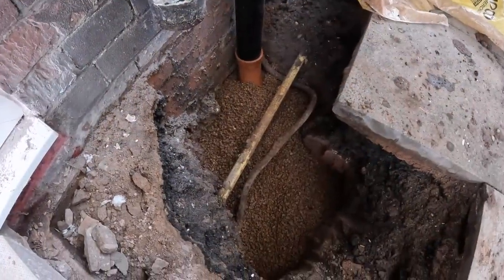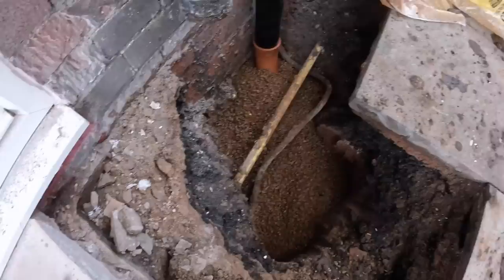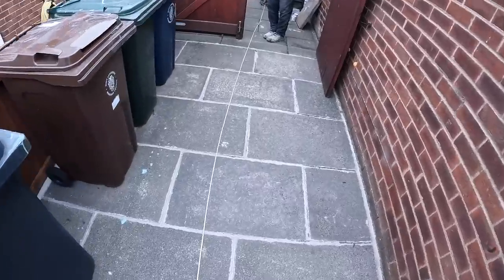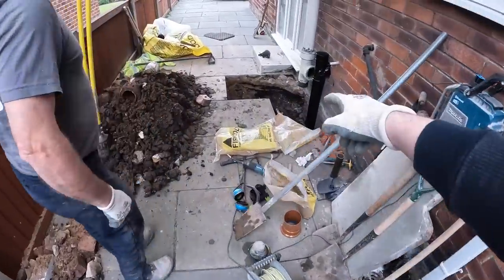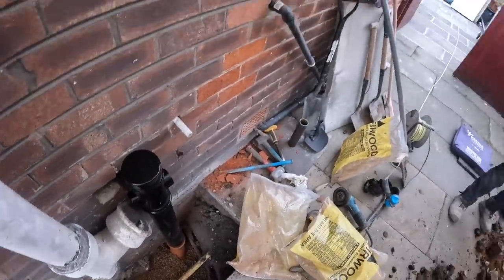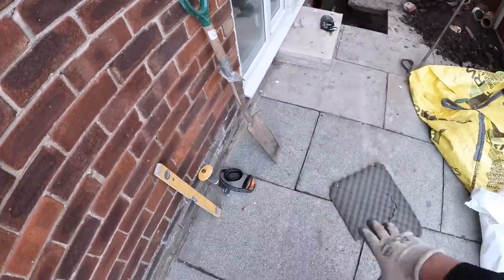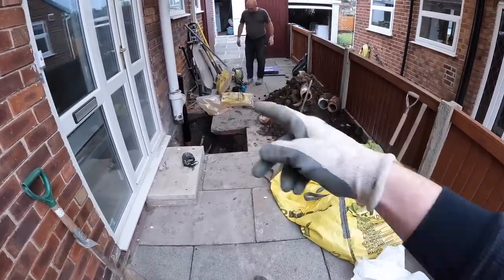We're going to be digging most of this back out eventually, but instead of leaving it as a trip hazard we're going to back fill it with the soft stuff. We've got this ducting which can go over the gas and water pipes so we've already got that ready to cover them up for the concreting. As you know you can't just concrete over a gas pipe — we're going to get that cut and slotted over it, going all the way through. Make sure we get all that covered up.